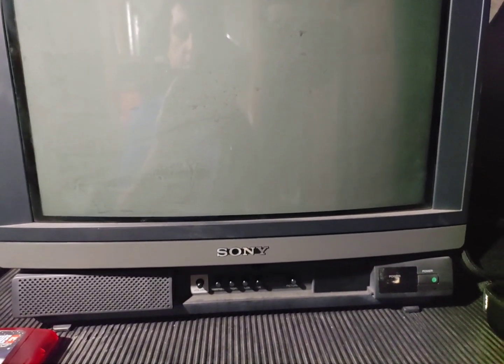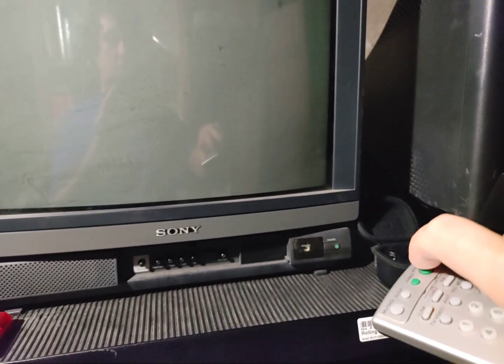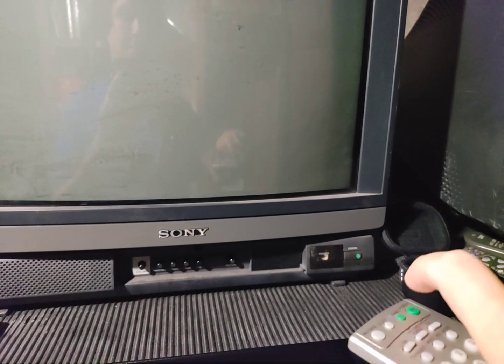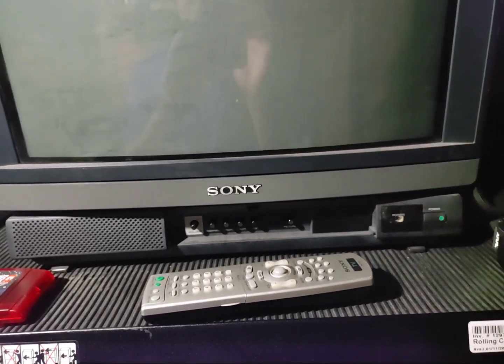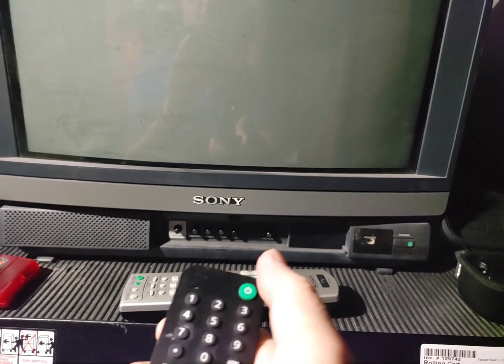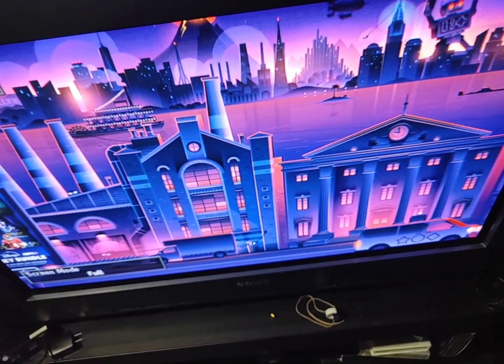I'm curious if my Sony remote control for my XBR 960 will work with the IR remote on this. I'm thinking it might not, because monitors usually don't work with IR remotes. There does look like an IR sensor here, so let me try. These Sony remotes all use the same power-on code. I tried my Sony OLED remote — yeah, it's not working on this unit.